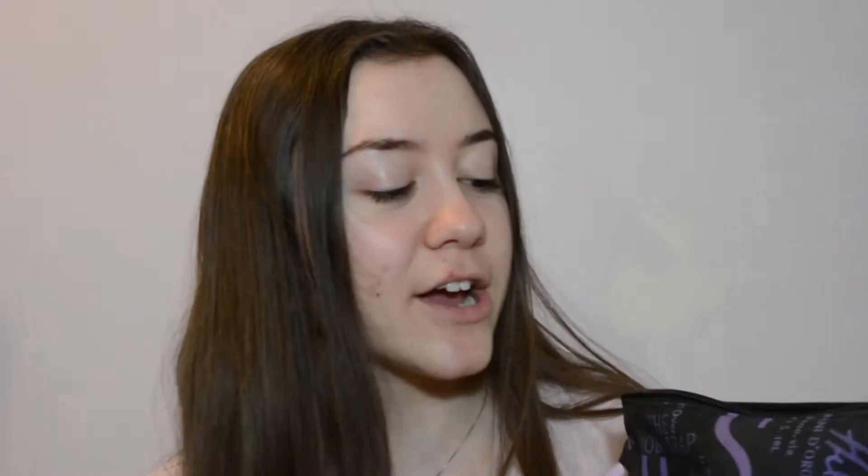I have my mom's makeup bag here and the first thing we're going in with is this Smashbox Photo Finish Pore Minimizing Primer. She's the real one because this stuff is good. I'm just going to take a little bit on my fingers and apply that to my face.